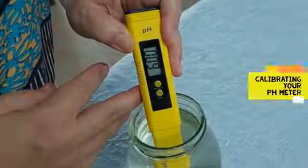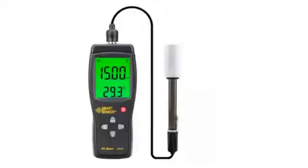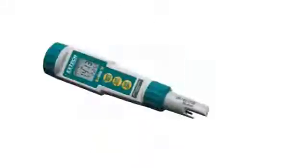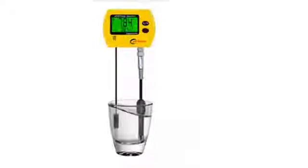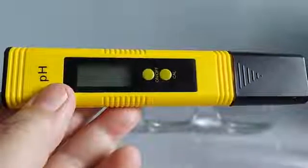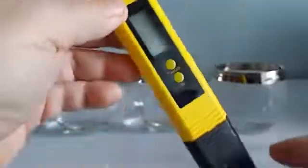The pH meter is an essential tool in hydroponic gardening, so it is important to know how to calibrate it, especially when you first receive it. Also, when you have used your pH meter for so long — in my case, this particular meter has been used for more than three months now — I will also need to calibrate it.